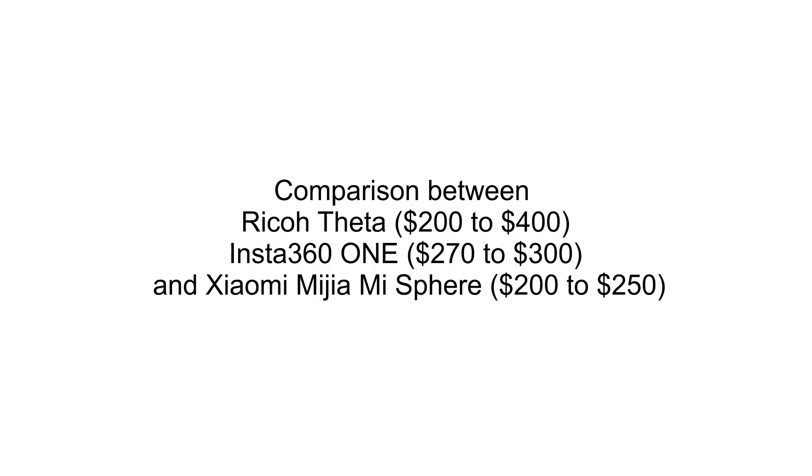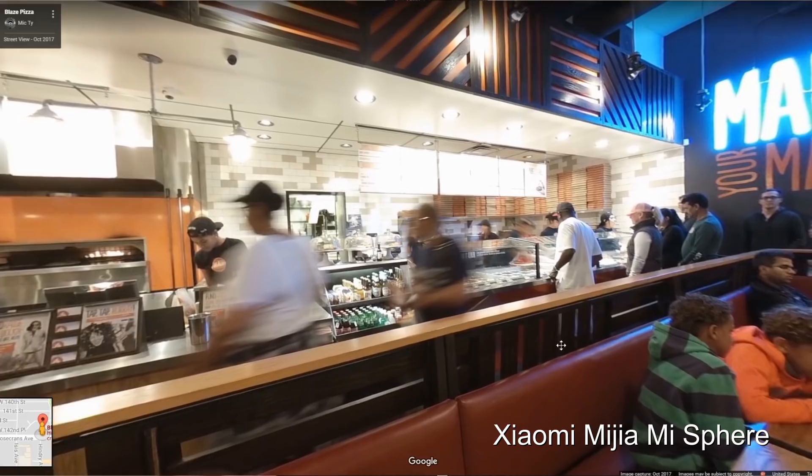The advantage of the Xiaomi Mijia Mi Sphere and the Insta360 One is that they have higher resolution — 24 megapixels — whereas the Theta is about 15 megapixels, so those two have more detail. On the other hand, the Theta has wider dynamic range when used in its built-in HDR mode.